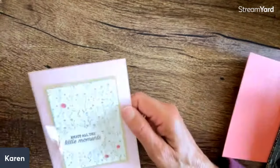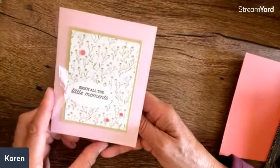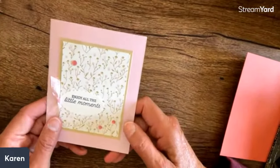And then we have again for my mom from Vesta Streep, who is another amazing card sender from Colorado. 'Enjoy all the little moments' — that is so sweet. Oh, just a lovely spring card. That is really fun.